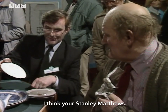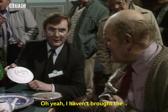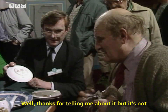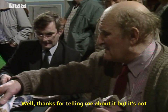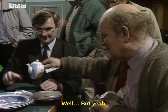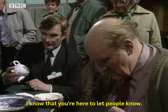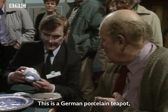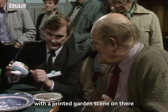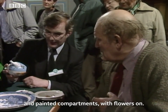I think your Stanley Matthews there is much more collectible than the Royal items. I have brought the... Well, thanks for telling me about it, but it's not that I've come for, really. I know that you're fair and let people know. This is a German porcelain teapot with a printed garden scene on there and painted compartments with flowers on.